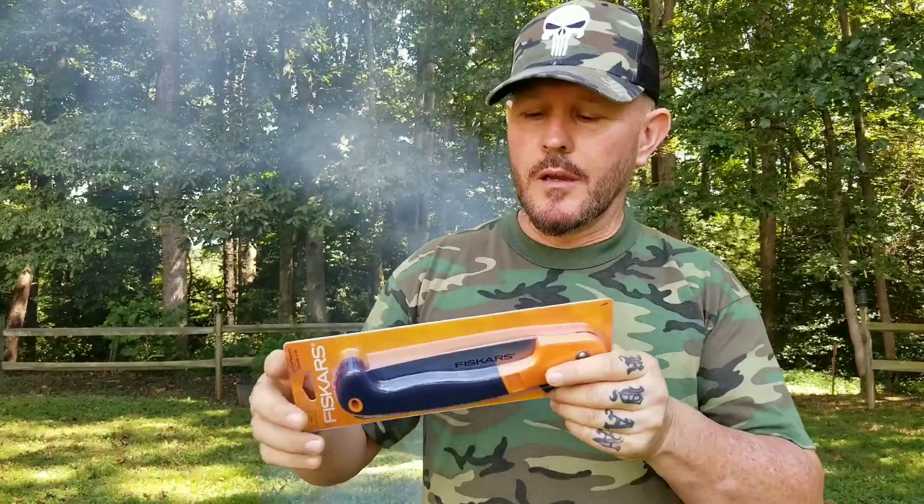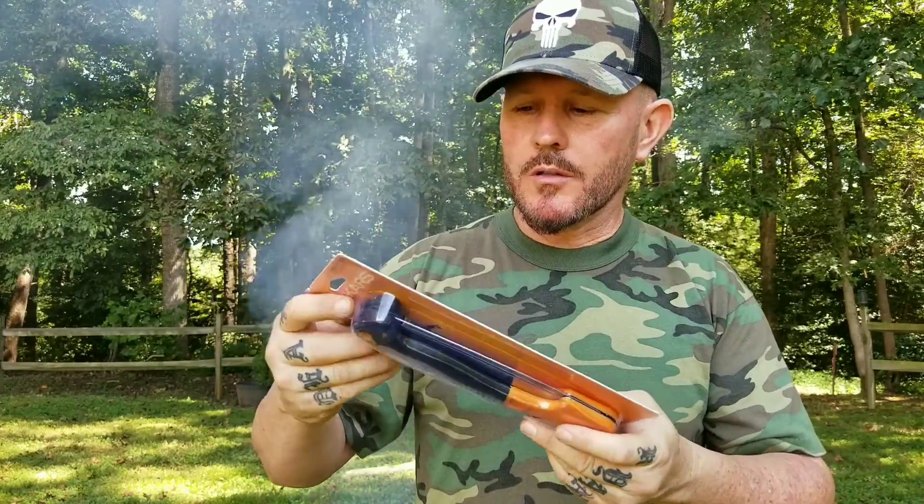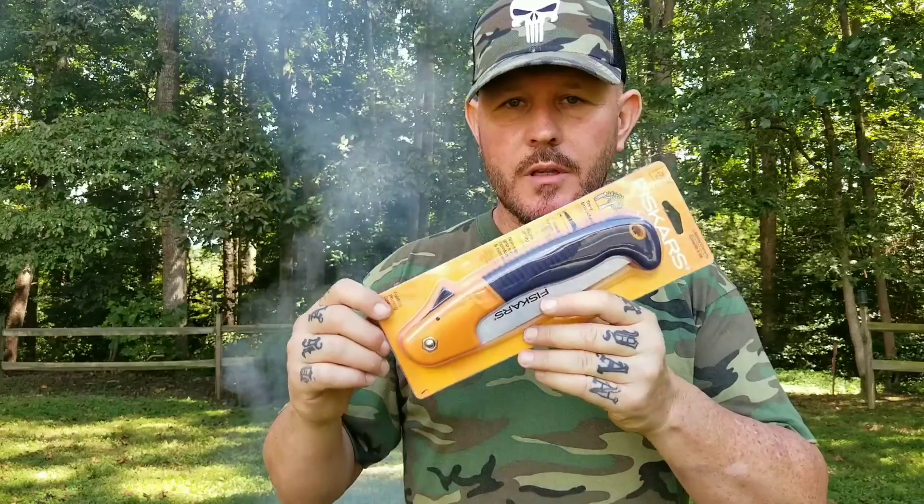I was shopping at Walmart the other day, went through the gardening aisle, and my eye caught this. I said, you know what, let's go ahead and give this thing a shot. I'll go ahead and get it out of the package.